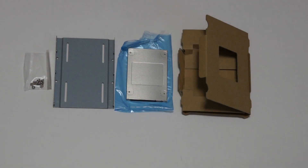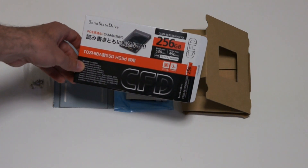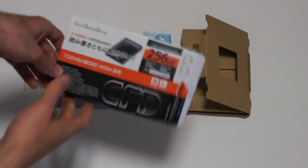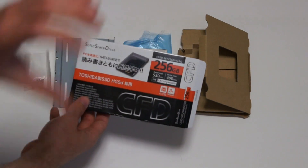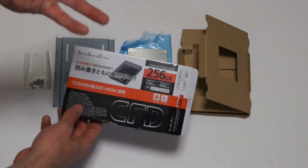Hey YouTube, welcome to Tech Yes. Brand Easy coming back to you guys today with an unboxing and review of the Toshiba CFD 256GB SSD. Now this is a JDM product, so this has just been released in Japan and I wanted to get a new SSD.